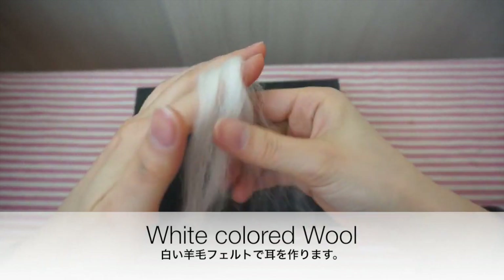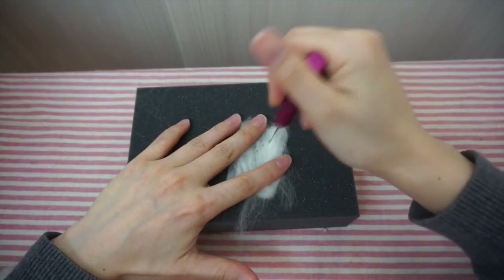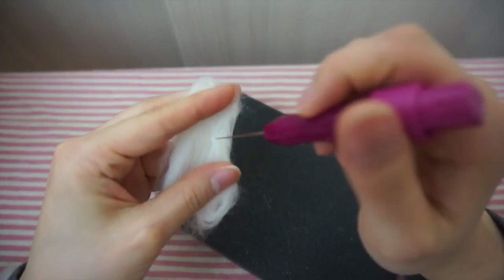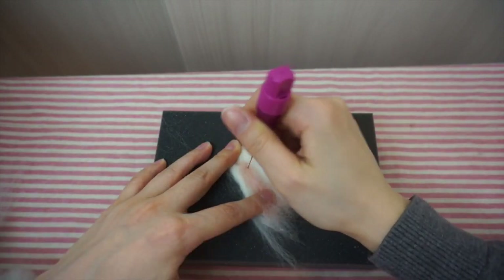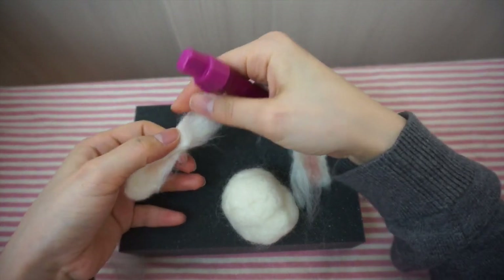And let's make the ears. We'll use white wool for the outer part and pink wool for the inner part. Be sure to have the ends still fluffy so you can attach it to its head.